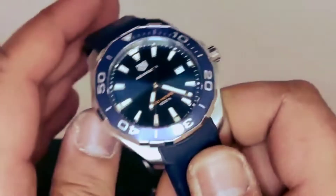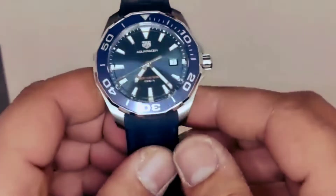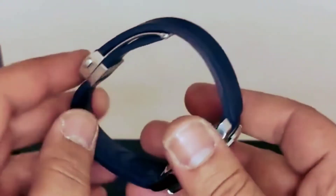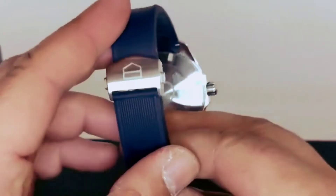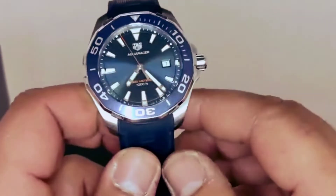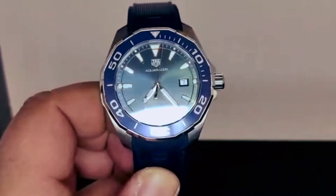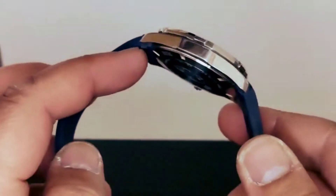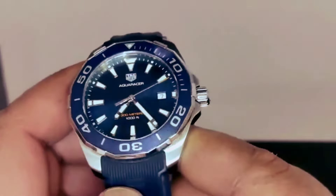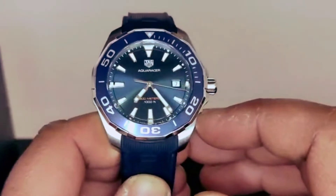Let me know in the comments below what you think about this watch. I think they did a very good job with this one. I know it's not an automatic movement or an in-house movement, but for me I think this watch is absolutely lovely — I love it.